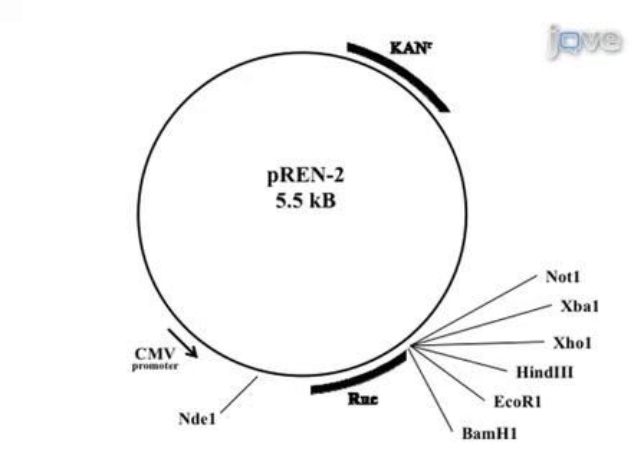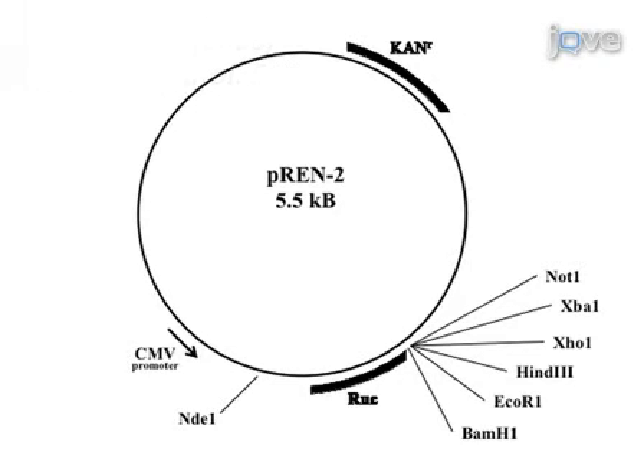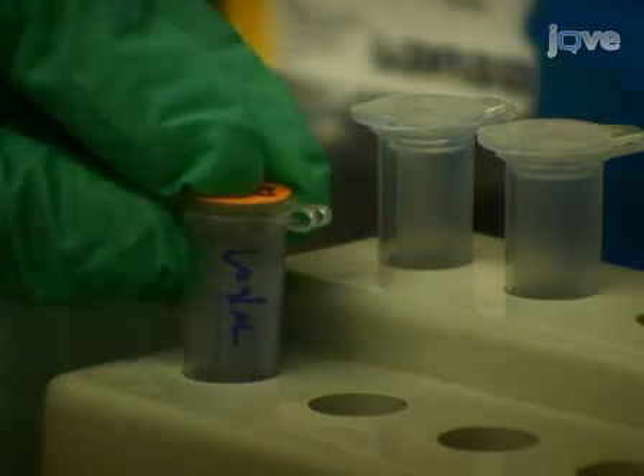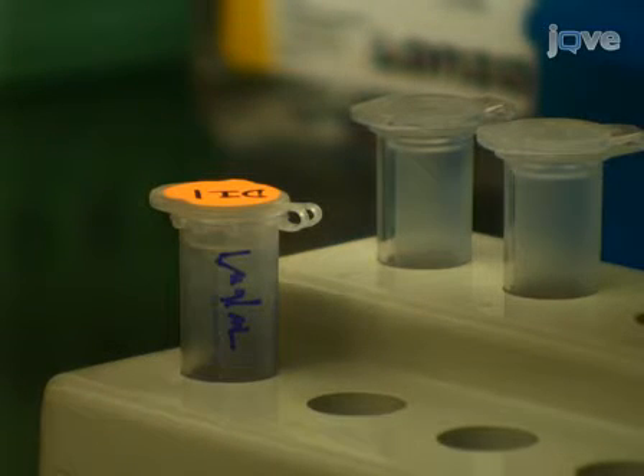Prior to beginning transfection, plasmids for Renilla luciferase fusions are prepared in advance, as described in the BMC Biotechnology paper by Burbelo et al., 2005. Plasmid DNA is prepared using a midi prep kit with a yield of 1-3 mg and stored as a 1 mg/mL stock solution at -20°C.